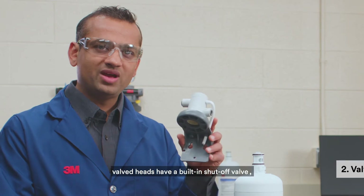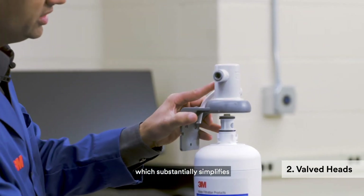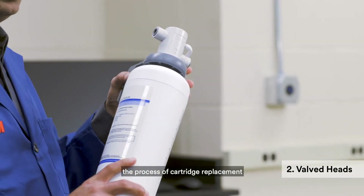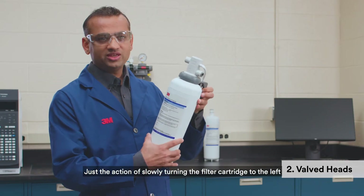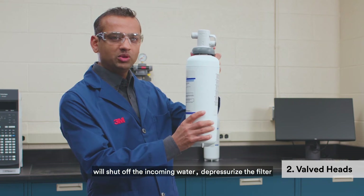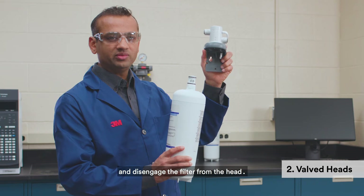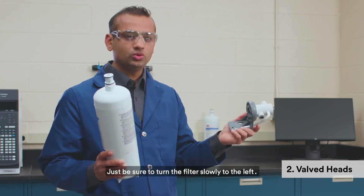On the other hand, valve heads have a built-in shutoff valve, which substantially simplifies the process of cartridge replacement by not requiring an external shutoff valve to be plumbed. Just the action of slowly turning the filter cartridge to the left will shut off the incoming water, depressurize the filter, and disengage the filter from the head. Just be sure to turn the filter slowly to the left.